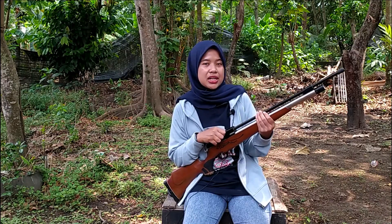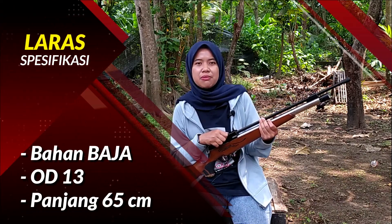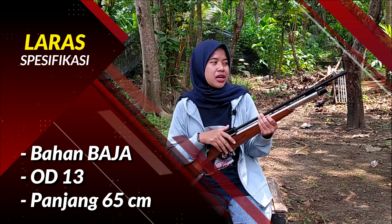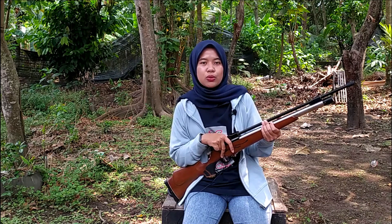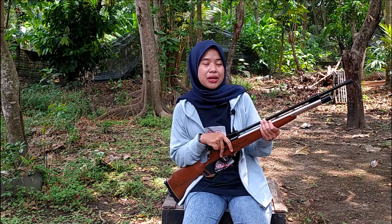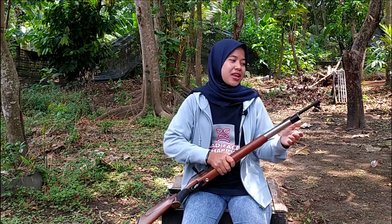Senapan angin PCP Jaguar ini menggunakan laras baja OD 13mm. Untuk panjang larasnya sendiri yaitu 65cm, cukup panjang ya. Dan untuk kalibernya sendiri yaitu kaliber aman, yaitu kaliber 4,5mm. Jadi kaliber yang legal, boleh dipergunakan buat kalian.